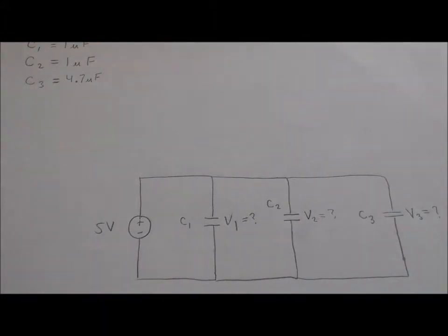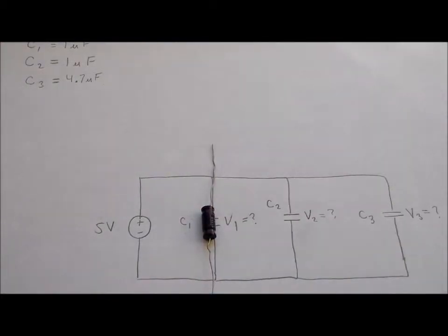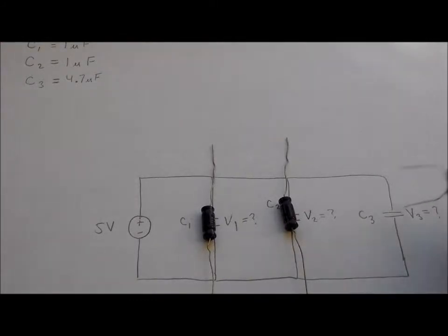Let's go ahead now and lay out our capacitors on paper. Capacitor number one is going to be connected across here. Capacitor number two is going to be connected across here. And capacitor number three is going to be connected across here.